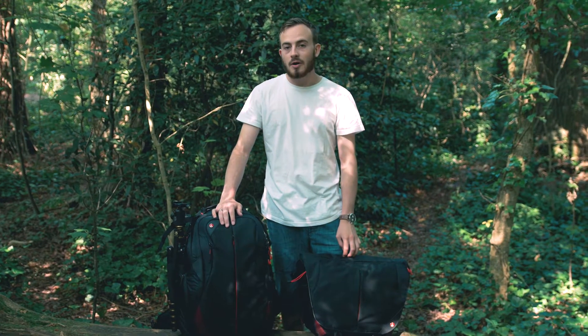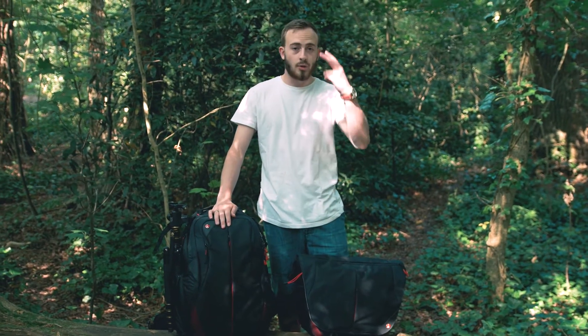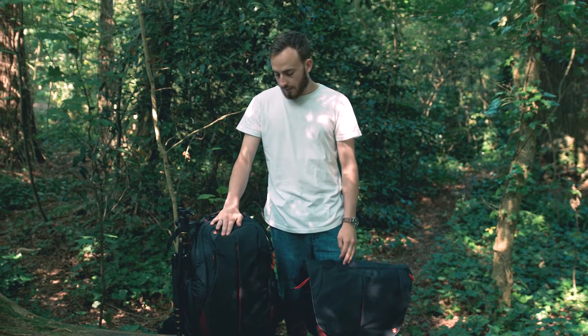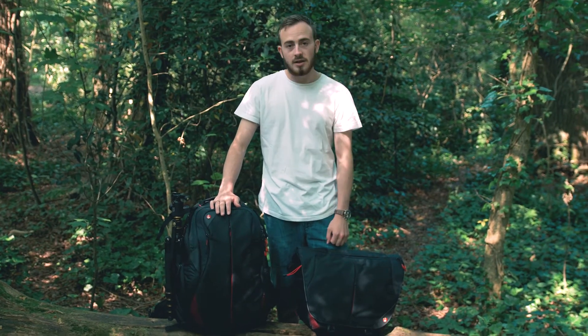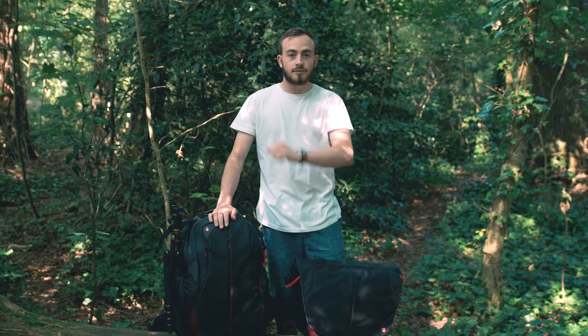Hi there, my name's Luke. Welcome back to Photobyte. Today we are reviewing two bags. On my right here we have the Manfrotto rucksack and then on my left we have the Manfrotto messenger bag. Let's get into the review.